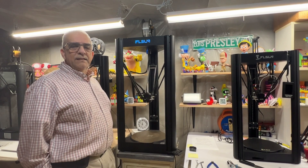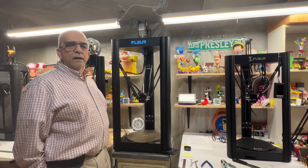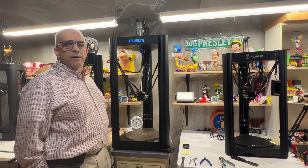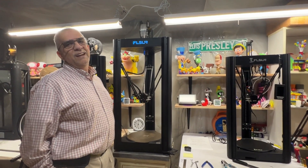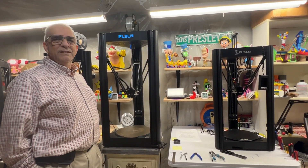So that's it — that's exactly how you measure the e-steps and then convert to rotation distance for Klipper. Hope you enjoyed it. If you have any questions just leave them in the comment area. And I want to thank my daughter Kylie for being the videographer and having so much patience in helping me videotape all these sessions.